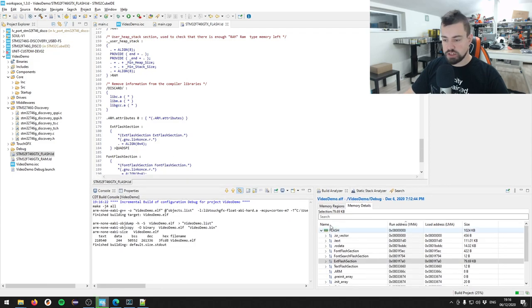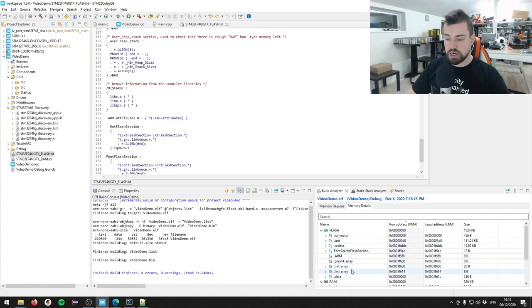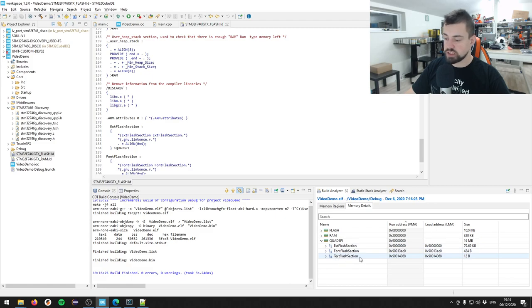Let's hit build again. Now we should see the quad SPI memory region pop up - and it does. Size is 16 megabytes, we're using 80 kilobytes, about 0.49%. In memory details, the ext flash section, font flash section, and text flash section have now been moved to the quad SPI.